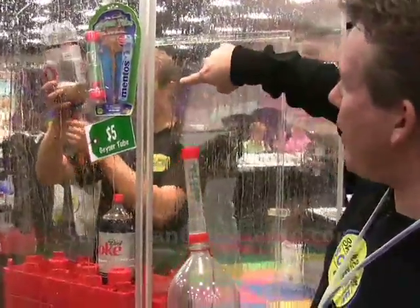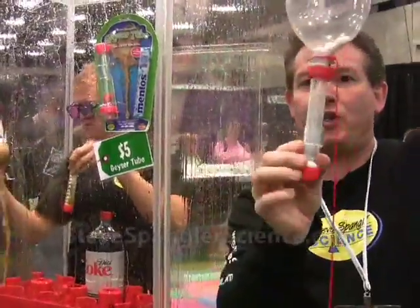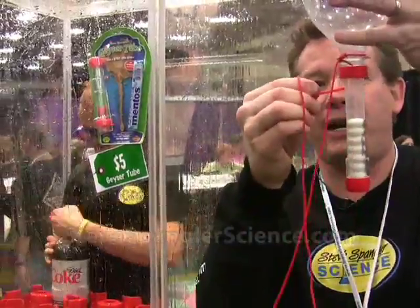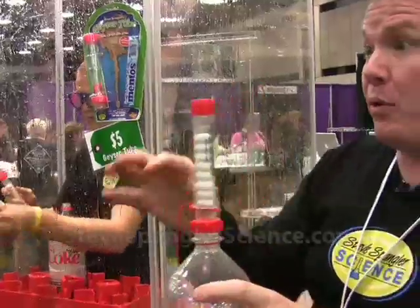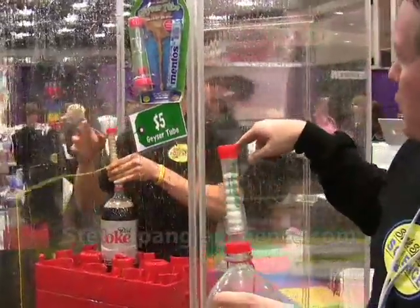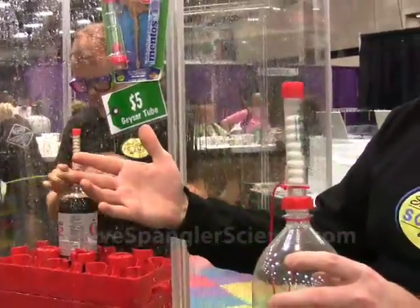Look at this — see how he's turning it upside down? He's actually reclaiming the Mentos. If you turn it upside down like this, you can use the Mentos again. So our question would be, using the same soda and everything, the variable would be: can you use wet Mentos instead of just dry Mentos? He puts those on top, puts the whole thing on, and now he's ready to go for round two.